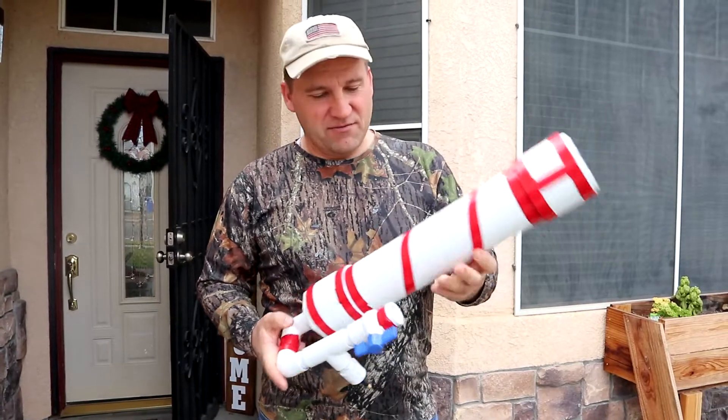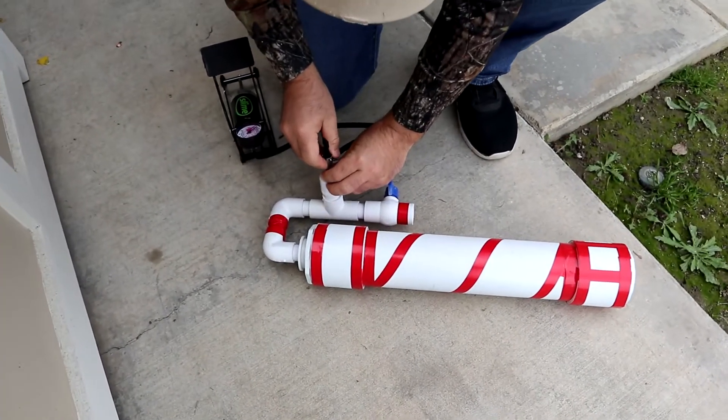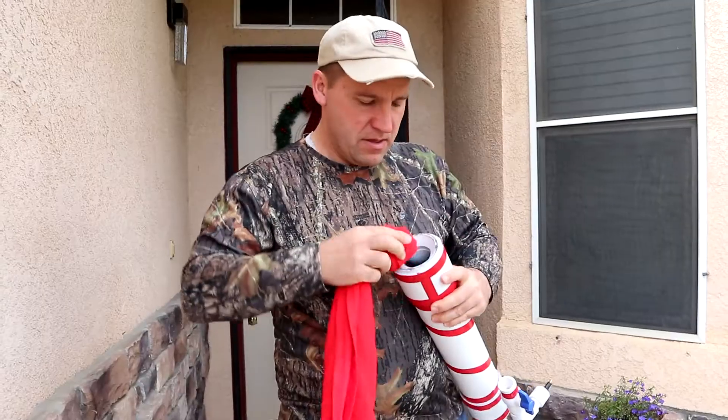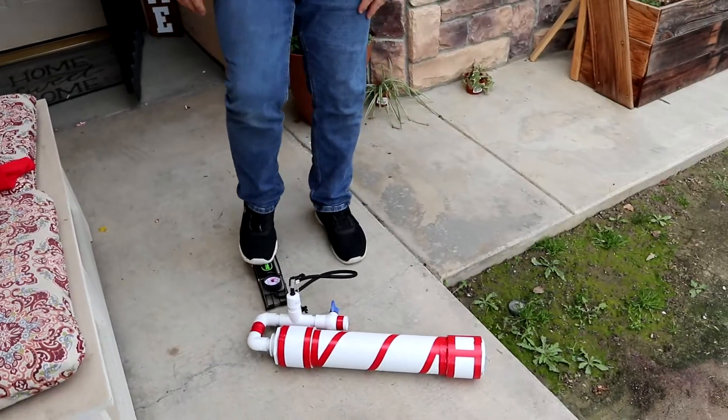All right, we're all finished with Santa's candy cane cannon. It's pressured by air that we fill in this knob right here. We close this valve right here. When we open it, it allows the air to rush out and blow the t-shirt. Let's air it up and give it a practice shot.